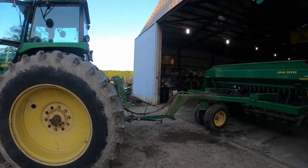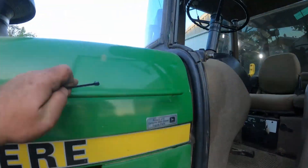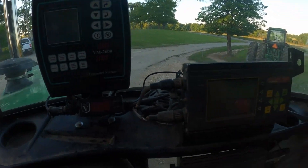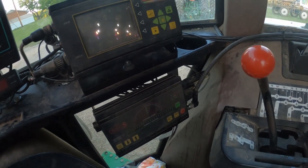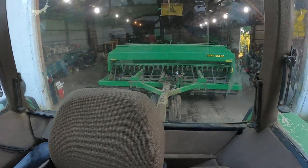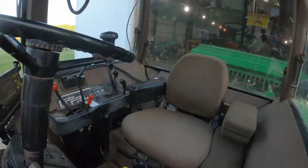I finally got the drill hooked up to the 50 and got the monitor in here. There she is — the old Vanguard VM 2600. And I'm using the old Outback 360 S-Lite for guidance. This will be the planting rig for drilling soybeans — or drilling the rest of the soybeans.